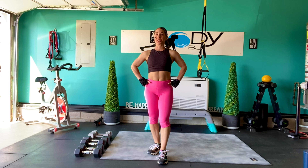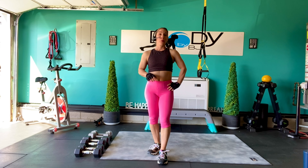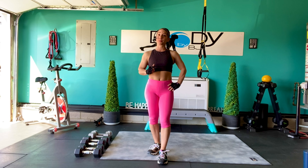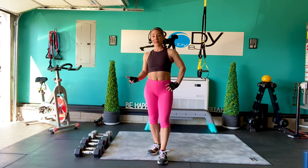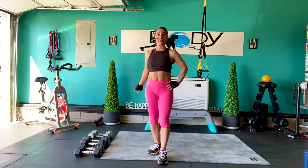Hey guys, it's BJ and welcome back to the channel. Today is going to be a strength day for our lower body. It's going to be 8 exercises, going through a set of 4 rounds. The first one is 12 reps, the second 10, the third 10, and the fourth 8. Every time we drop the reps down, the weight is going to increase. I have my 15s, 20s, 25s, and my 30s waiting in the wings, along with my bench and my mini Pilates ball.